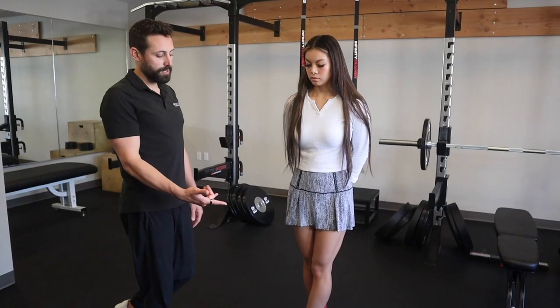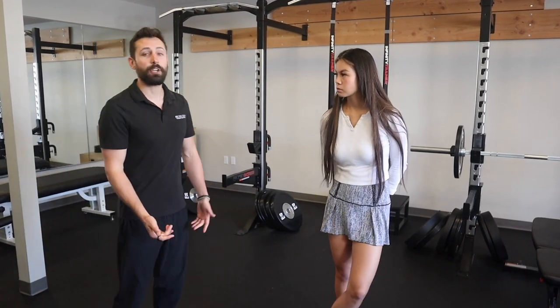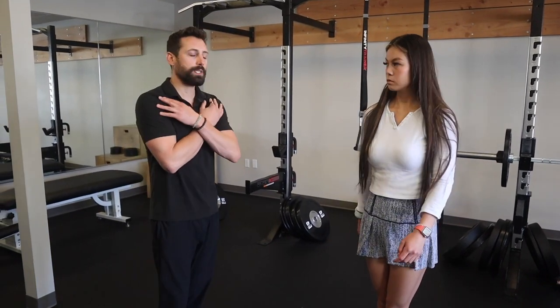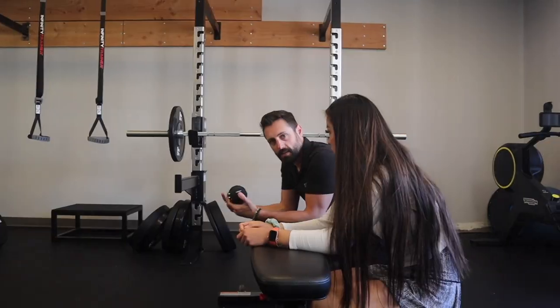At home this could be water bottles or a backpack — whatever allows you to get this into your routine. If you have a desk job or any type of shoulder problem, this is a great catch-all to start getting blood flow, get motion, and start healing.